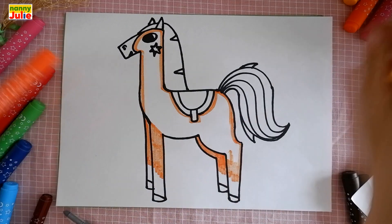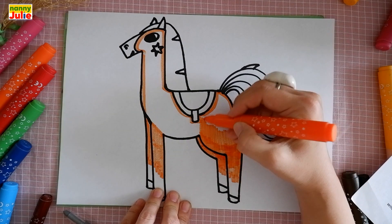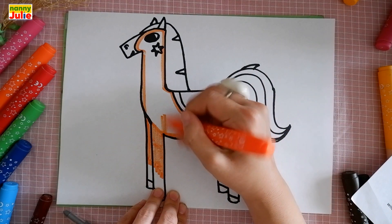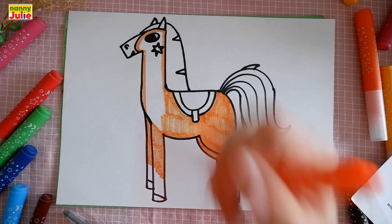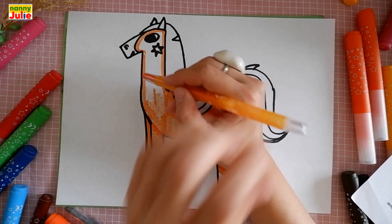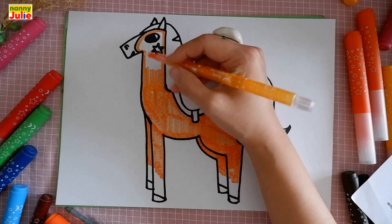Try to color completely from edge to edge so that the white of the paper is not visible. Don't rush — we will color everything together. Tracing and coloring inside. Try to stay inside the lines. If it's hard for you, it's okay — don't give up, keep trying, you can do it! The first step is tracing, the next step is coloring inside. Use short strokes. If you missed a spot, fill it in with color.